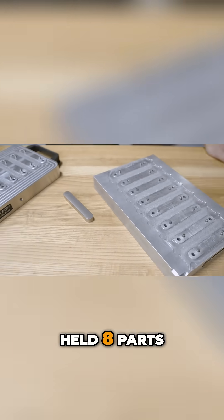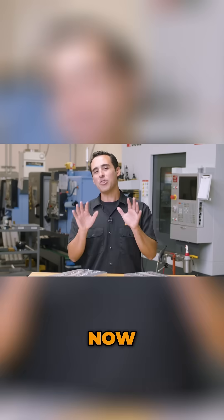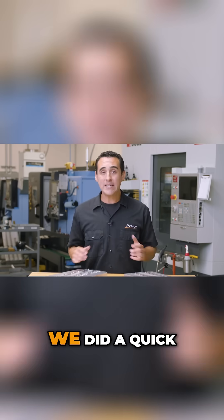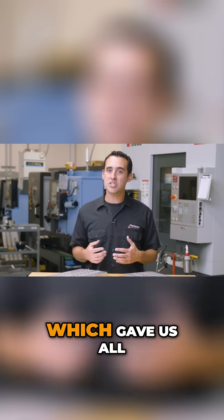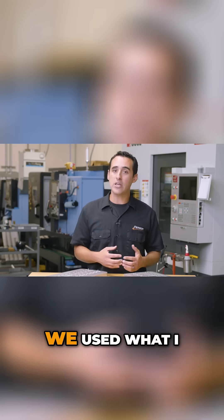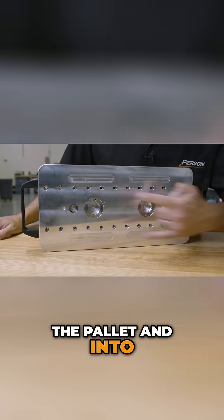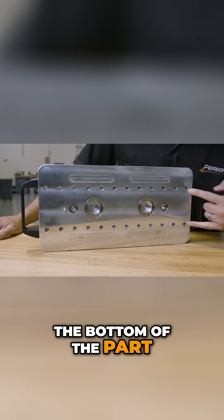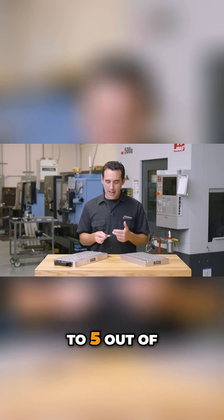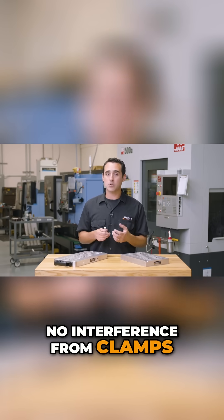The old palette held eight parts, the new palette holds 12. The old palette was great. We did a quick Op 1 vice, which gave us all the locating features, and for the palletized Op, we used what I call the knife maker's method of bolting through the pallet and into the bottom of the part. This gives us access to five out of the six sides, with no interference from clamps or vice jaws.